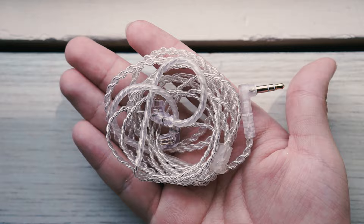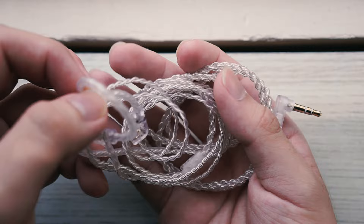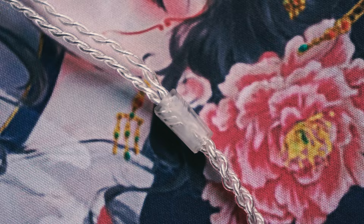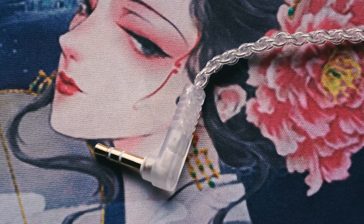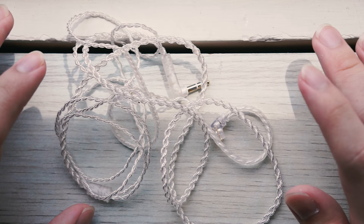It is a horrible cable. The braid is messy and uneven. The memory ear hooks have this very distinct bend that is not very moldable, so it'll have poor compatibility with ears that don't fit this shape. It's average for microphonics, and it tangles semi-easily. The Y-splitter is made of semi-transparent plastic with no chin slider. The jack is also plastic, and its strain relief kind of reminds me of KZ cables back in 2016. In general, it's a really bad cable. It doesn't sonically affect the Wanner, but I would really recommend a cable change for the comfort and the aesthetics.